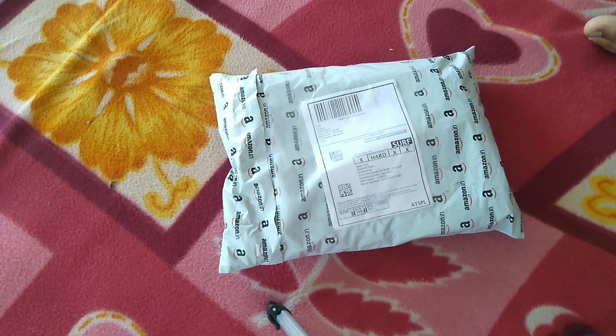This is my first unboxing, so I hope you guys will like it. Stay tuned and watch the whole video. The unboxing has 6 pockets. I hope you will like this video. Let's start the unboxing!